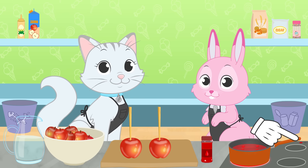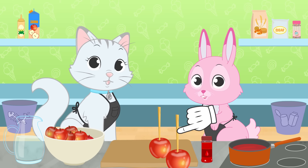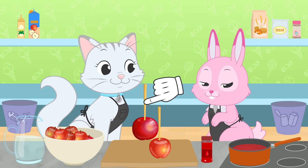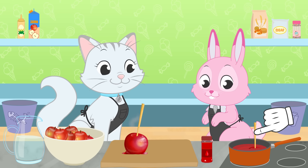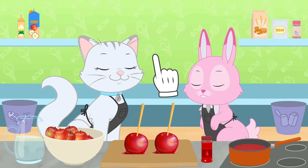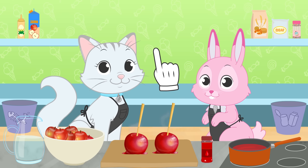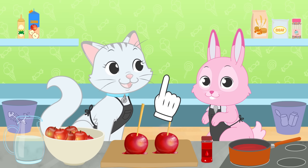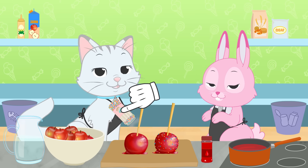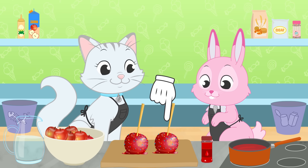The caramel is ready! So finally, the best part — when we get to soak the apples in the caramel! If we want them to look perfect, we need to get them out at the right time, because the caramel gets cold and solidifies! It smells amazing! What else do you think we can add? Great idea — we'll use these colored chocolate sprinkles! Wow girls, it looks awesome!